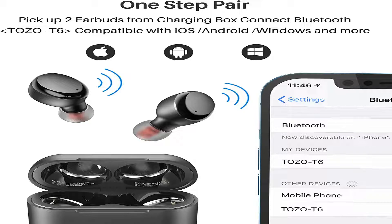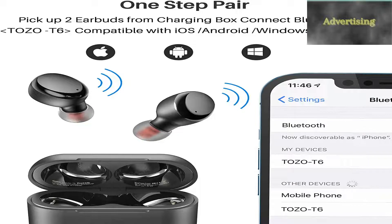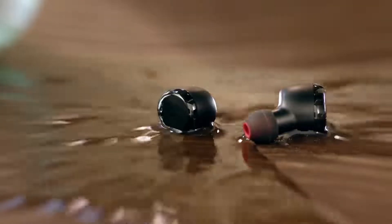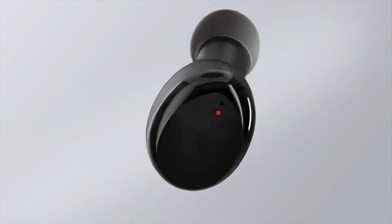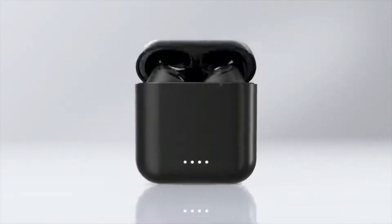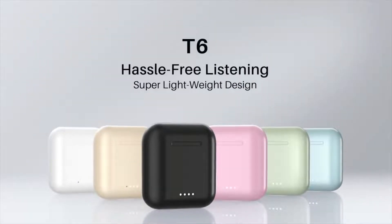One-step pairing: pick up the two headsets from the charging case and they will connect to each other automatically. Then in just one step, easily enter your mobile phone's Bluetooth settings to pair the earbuds.